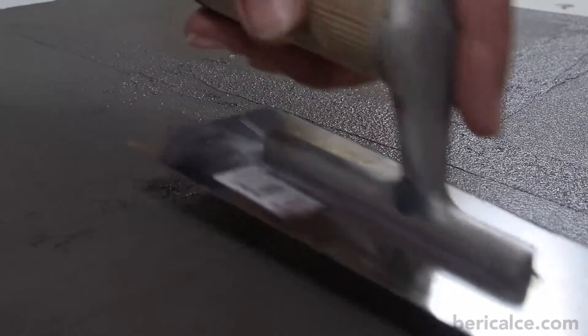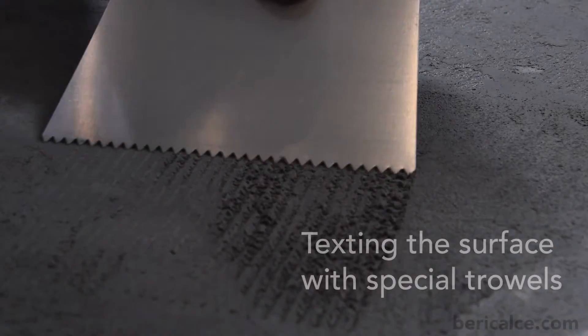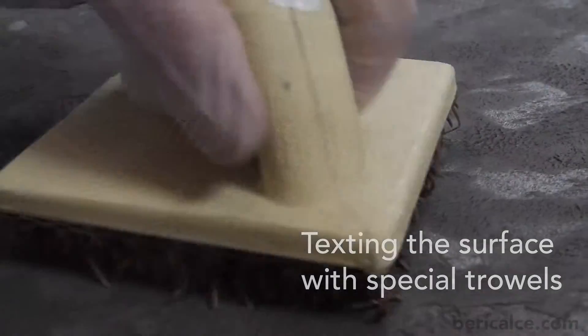Until the product is still wet, we should proceed texturing the surface with special trowels to increase the typical Beton rough effect.